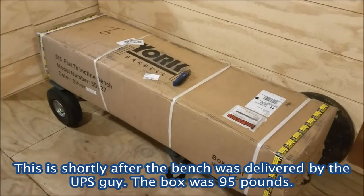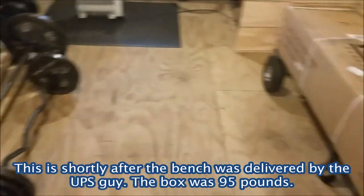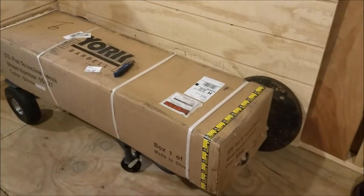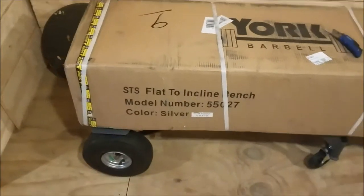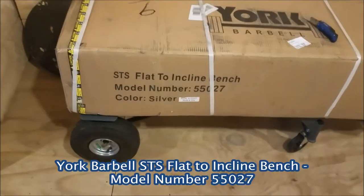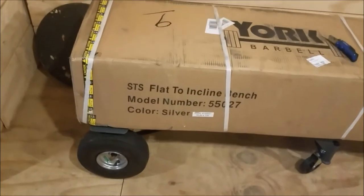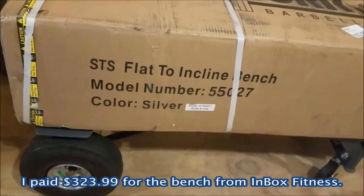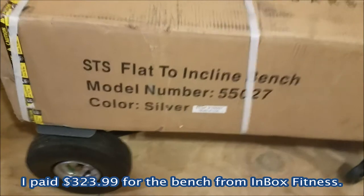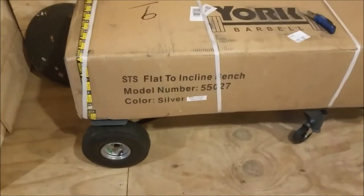I'm here in my shed where I'm going to have a section for working out. I have a few olympic bars over here. I needed a bench, so I decided to pick up a fairly expensive one — roughly 300 some odd dollars — but it's top notch. This is an STS flat to incline bench made by York Barbell, model number 55027. The color is silver but the cushions are black.